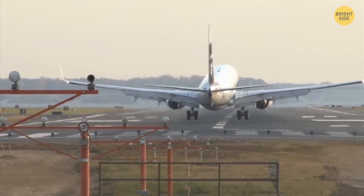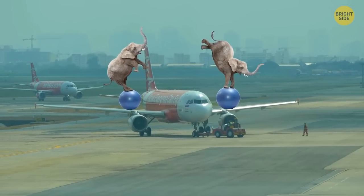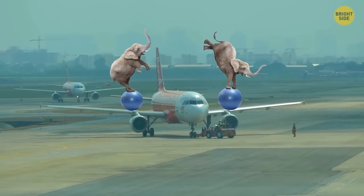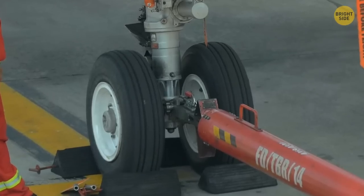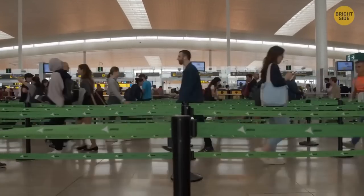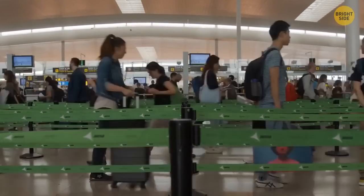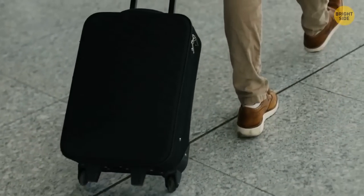Tires on the landing gear don't burst because they're designed for a load four to five times as great as they experience during landing. The wheel itself might break, but the tire won't burst. Here's a tip based on psychology to help you choose the fastest line at the airport: if there are several lines at check-in, opt for the left one. Most people are right-handed and intuitively choose the right side.